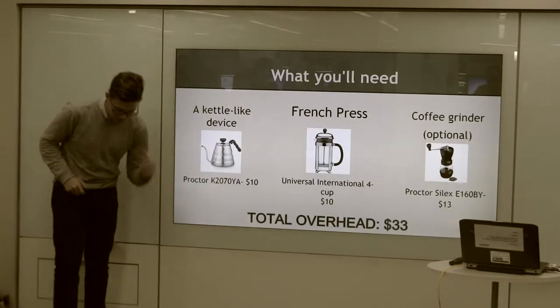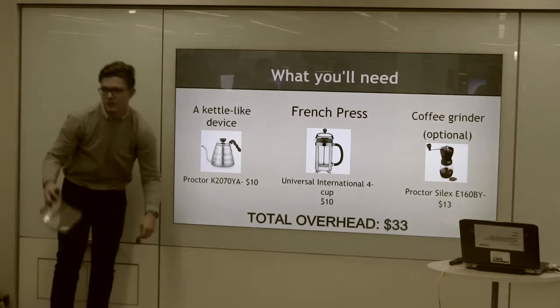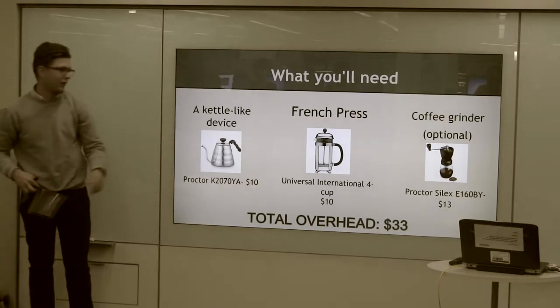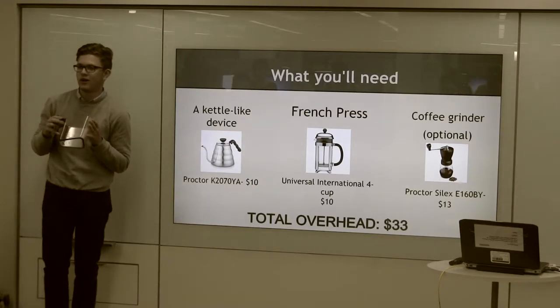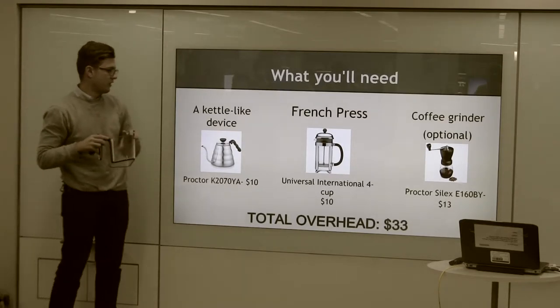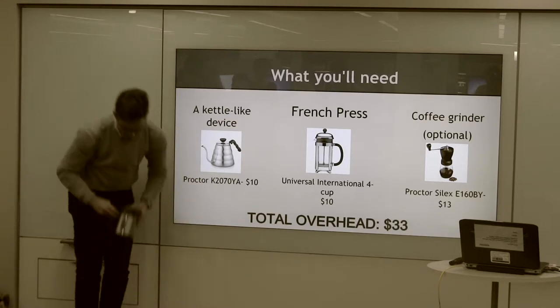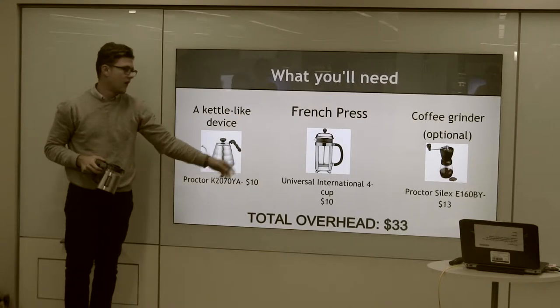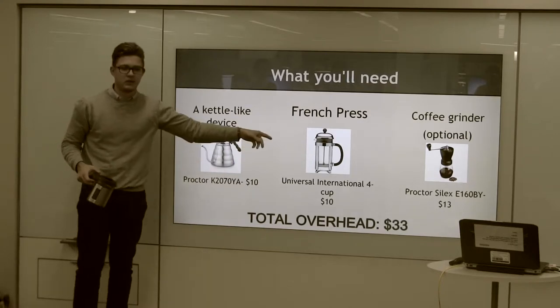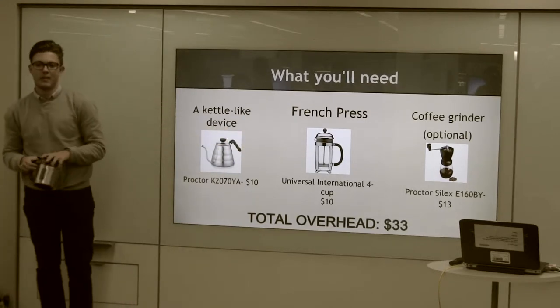What you'll need: you're going to need something like a kettle, basically something to hold the water. You can get an electric one online for $10, but I prefer to just microwave my water — it's super simple. You're also going to need a French press. I got this one from Home Goods for $25, which you can get one on Amazon for about $10, or you can get this fancy one that goes for about $40.